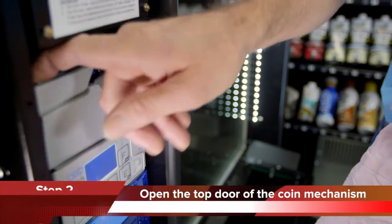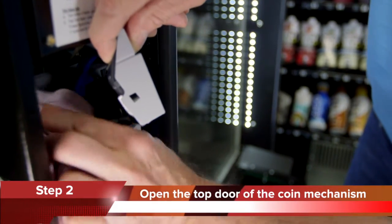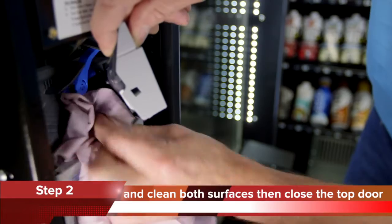Step 2: Open the top door of the coin mechanism by gently pulling the gate towards you, and clean both surfaces as shown.